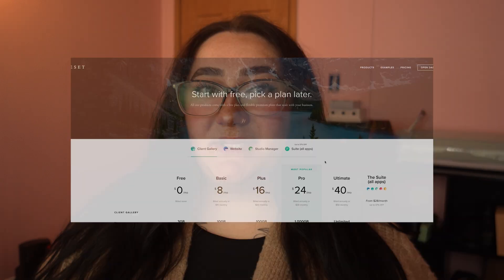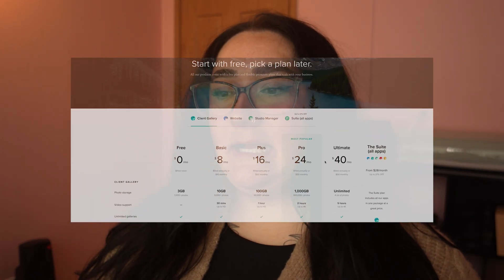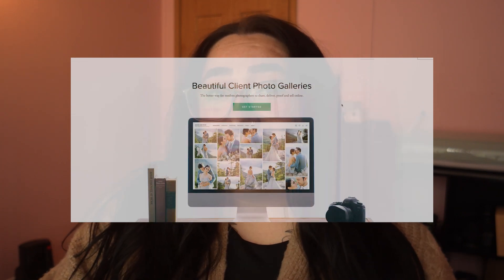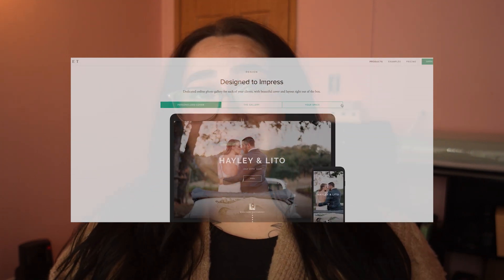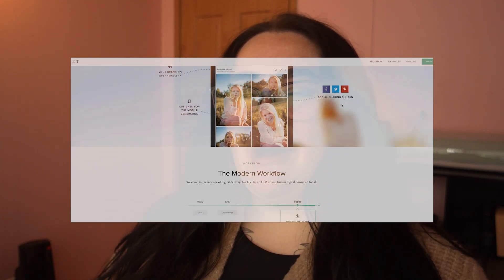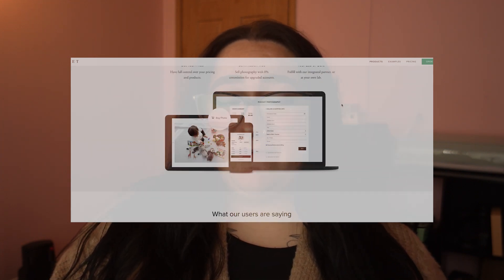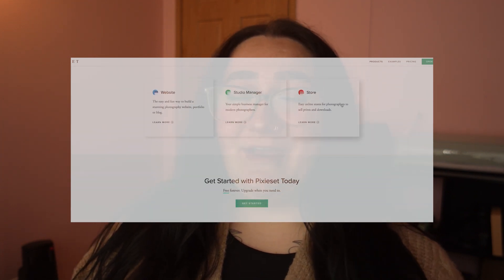Hello, today I'm going to be giving you the full start-to-finish process of how I redid my website using Pixie Set. If you're unfamiliar with Pixie Set, it's kind of an all-in-one platform where you can deliver your client gallery, sell prints and wall art, take your invoices, sign contracts — everything all in one spot. Over the last few months, Pixie Set has been making tons of updates and changes to their platform and helping photographers grow in every single way.